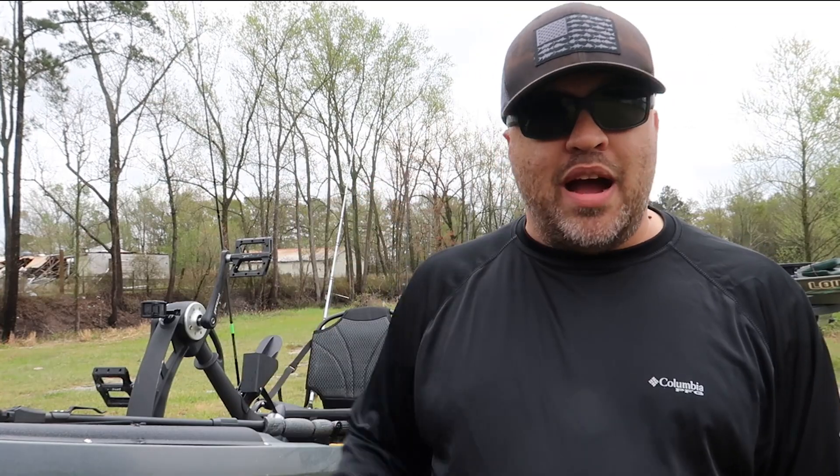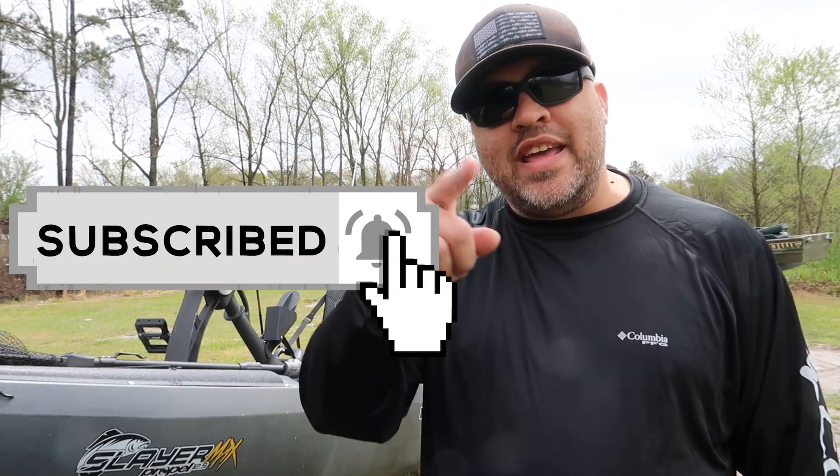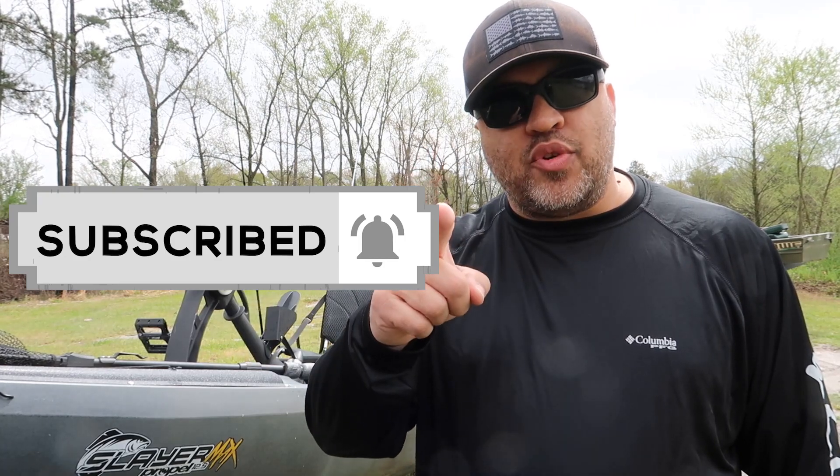Bottom line: would I recommend this kayak? Yes, I would. If you want to pick one up, I have a link in the description — using it helps my channel so I can buy more gear and make more videos. If you have any more questions about the Native Slayer Max, let me know in the comments and I'll be sure to answer. And if you're not already a subscriber, hit that subscribe button, hit like, and thanks for watching.